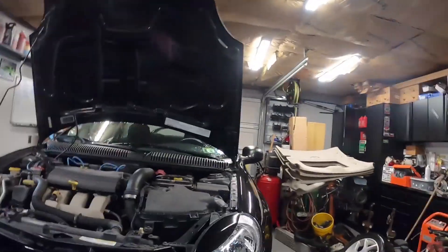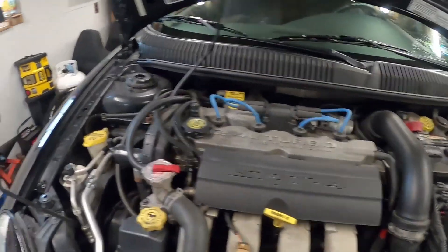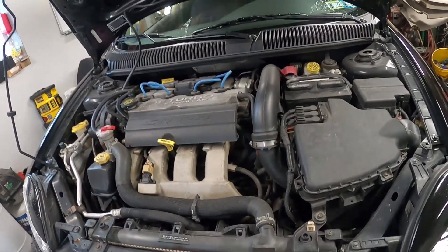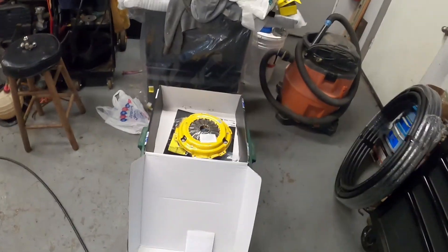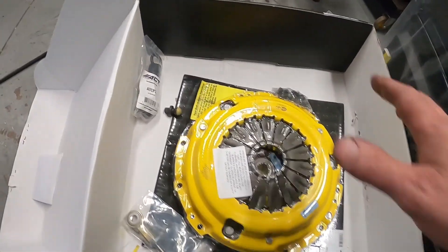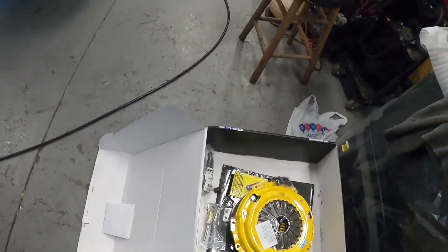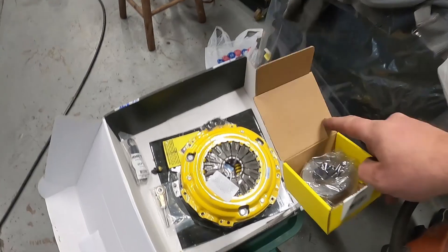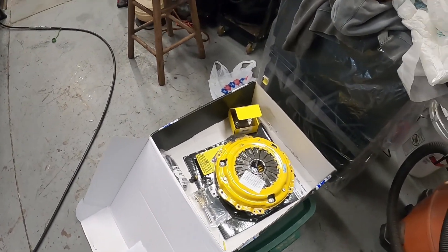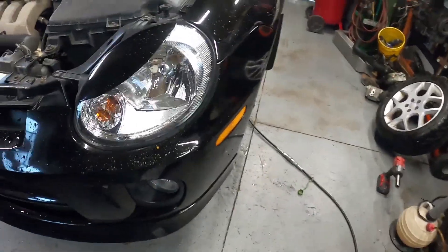Helping somebody out here, doing a clutch install on a 2004 Dodge SRT4. The car is pretty much stock - it has some motor mounts, some Mopar exhaust. We're doing a clutch upgrade at 75,000 miles. We've got the ACT street clutch with the upgraded push rod and throwout bearing. The box looks huge but that's just how they ship the stuff.